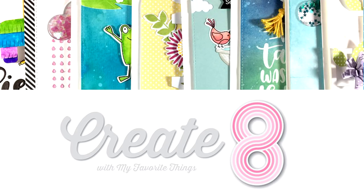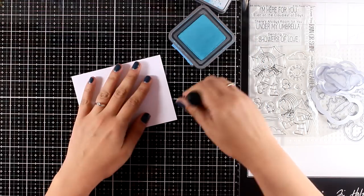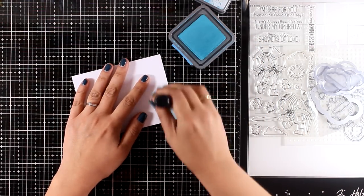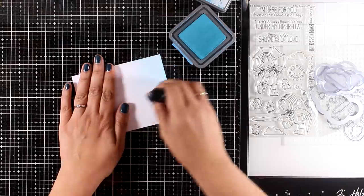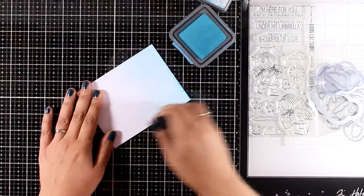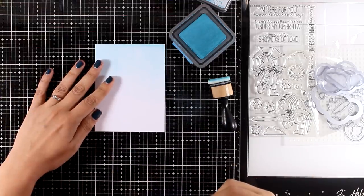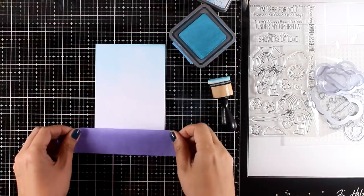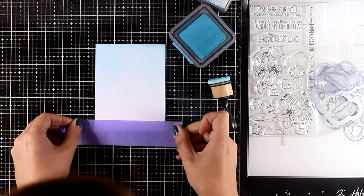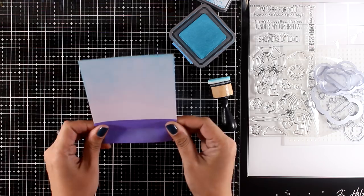Hello everyone and welcome back, it's Vicky here. Today I'm going to create eight cards using products from the latest release by My Favorite Things. There is also another video I posted today where I share a close-up look at all those products including stamps, dies, and stencils. The first card I'm working on today uses the Rain or Shine stamp set.